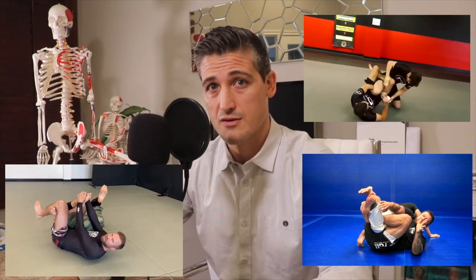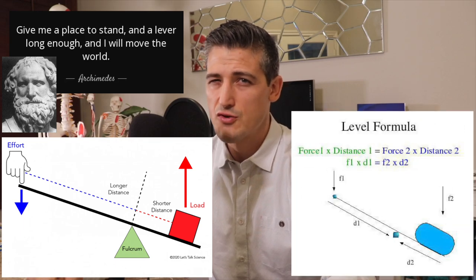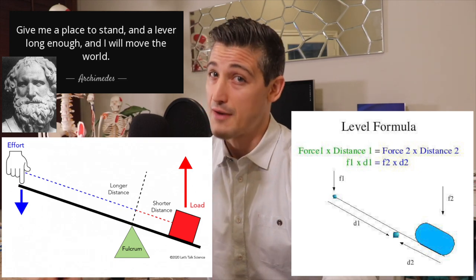There are lots of ways into this submission, and when it is locked in, it works by creating a lever with your own limb as the fulcrum. As the long end of the lever is forced down, a huge amount of force is generated on the other side of the fulcrum. We'll talk about why this is bad for the knee in a little bit.